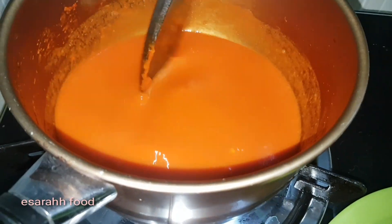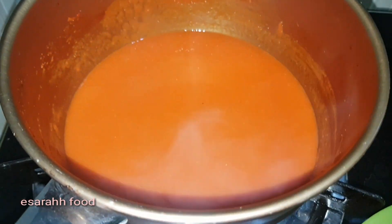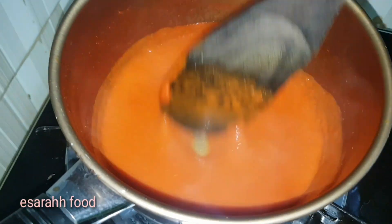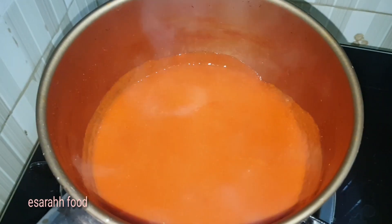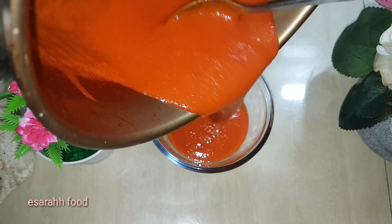Look at that — it's pretty thick without adding any starch. Usually people use starch, but I just wanted to get away from the carbs, so it's purely without starch. And if you'd like to, you can add sugar in it, but I choose to leave it out.